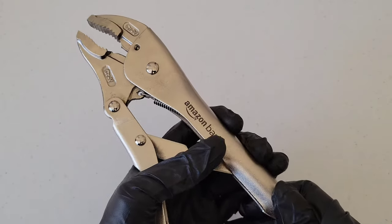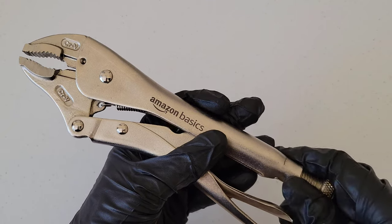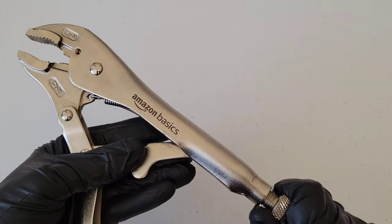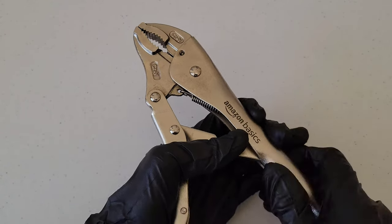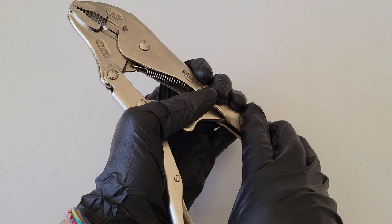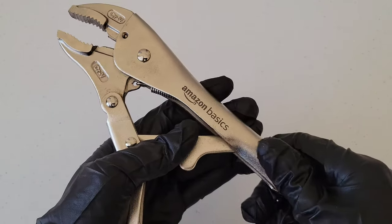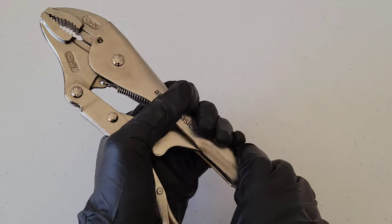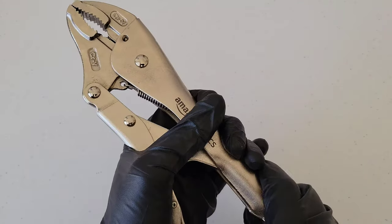You squeeze the handles together to lock it down on whatever you're trying to lock it down on. If you have it too tight and you're not able to squeeze the handles together because there's too much pressure, you need to loosen the bolt up a little bit until you can get the curved locking pliers to lock down on what you're working with without being too loose.